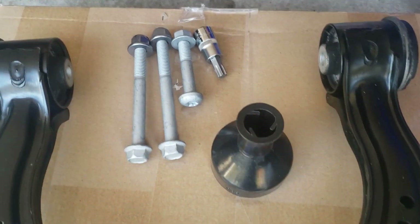I searched on eBay and Amazon and found the best deal on Amazon. I had brand new OEM ball joints shipped within five days for about $100 each.